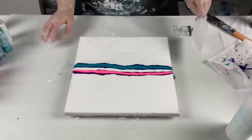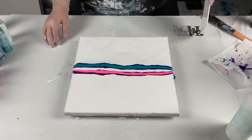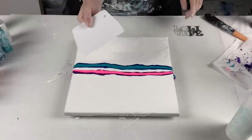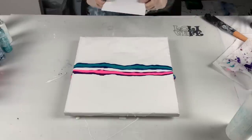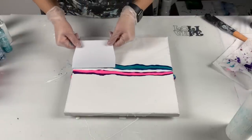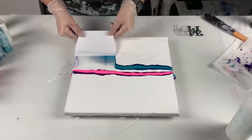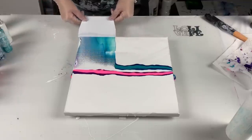I got my Loli Vefi mat — for anyone who doesn't know about it, it's a nice silicone mat perfect for pouring on because you can clean it up after. I have my scraper also from Loli Vefi. I don't even know how to hold this or how hard to push down — but oh my god, that is fun!